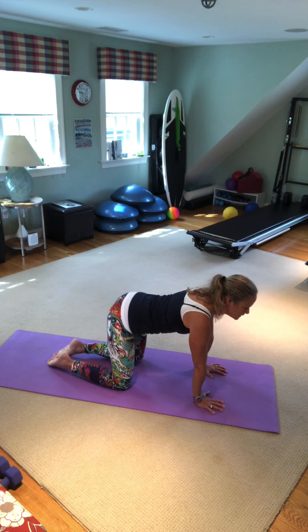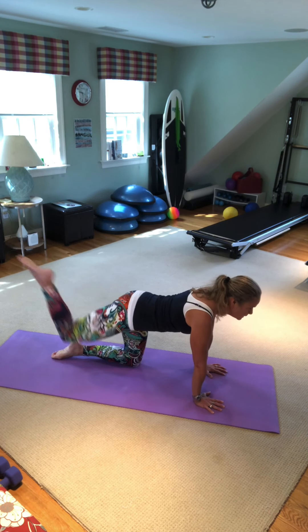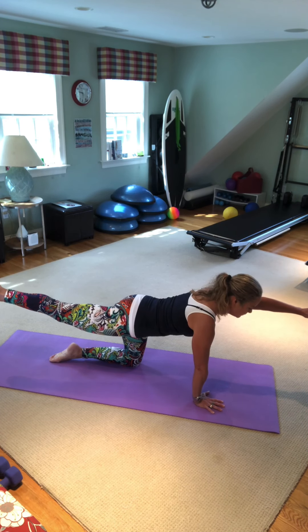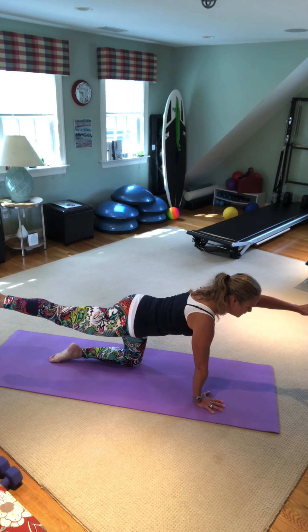Come back to neutral. We're going to shake it out and go to the pointer. Bring your right leg back and your left arm ahead, straight as an arrow, and count to ten. Nine, eight, seven, six, five, four. Try some deep breathing now.